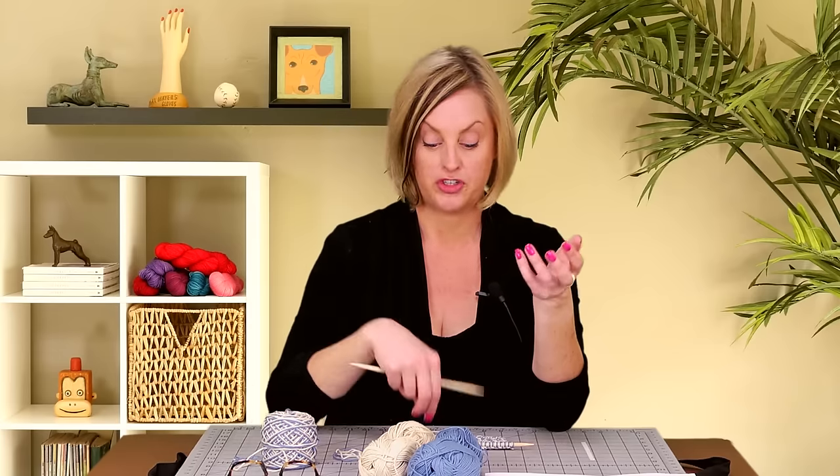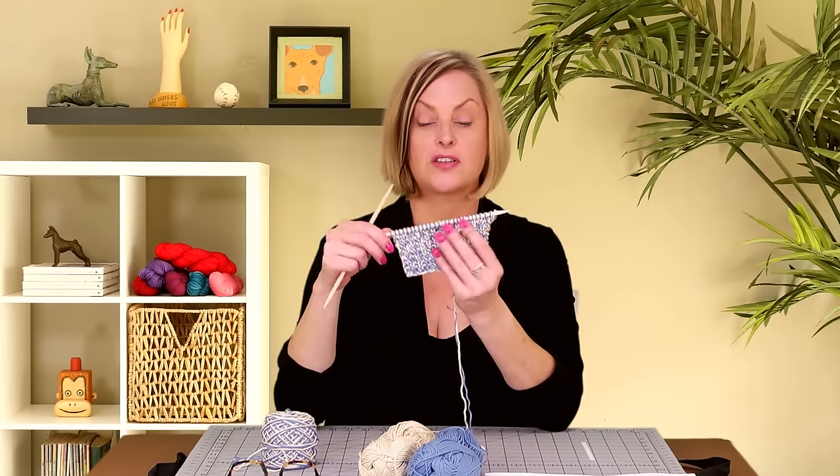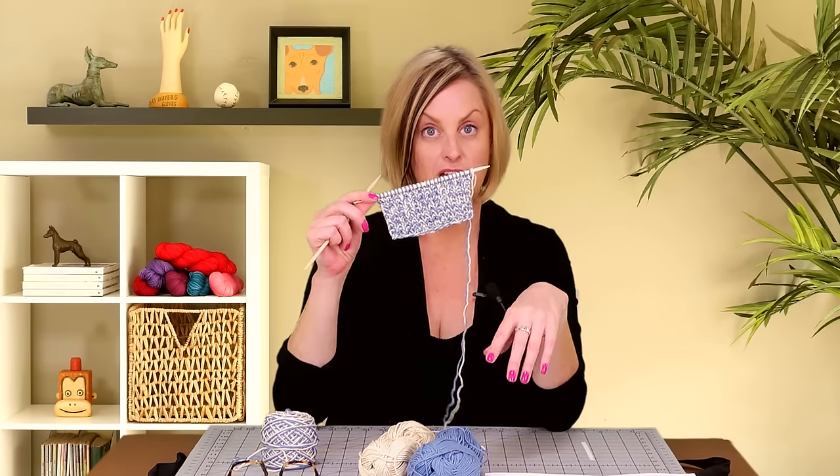You might also want to knit double-stranded if you want to knit with two colors together to get a different effect on a scarf, like I've done here. This also applies equally to crochet or knitting — either type of pattern could ask for that.